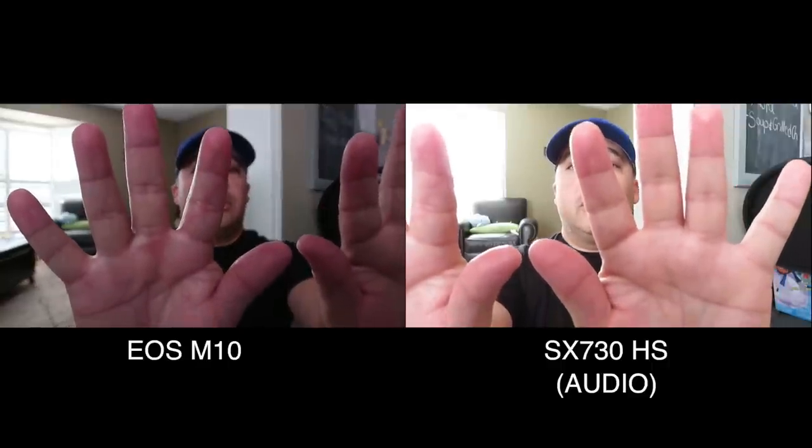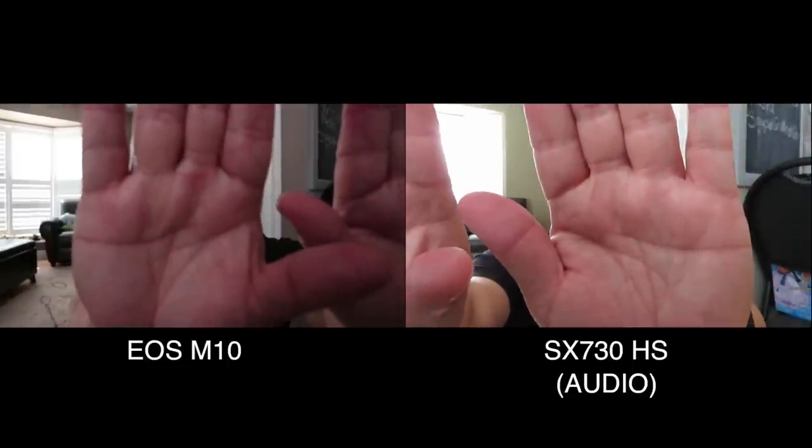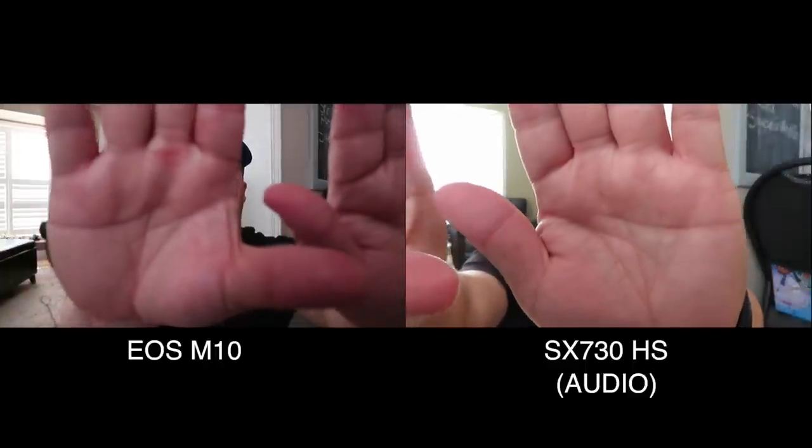Now I'm going to put both cameras down and test the autofocus to see how quickly it locks on. I'll move my hand in front of the camera and take it away to see how long it takes to refocus on my face. Let me do that a few times — hand in front, then away — to see how fast each camera focuses.